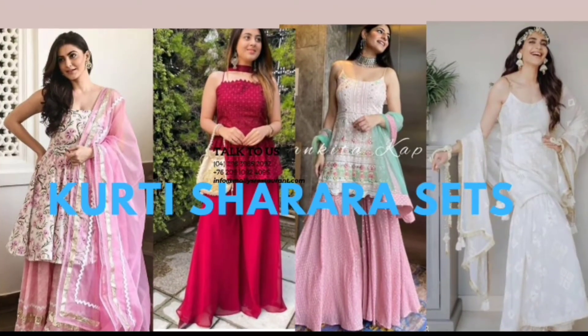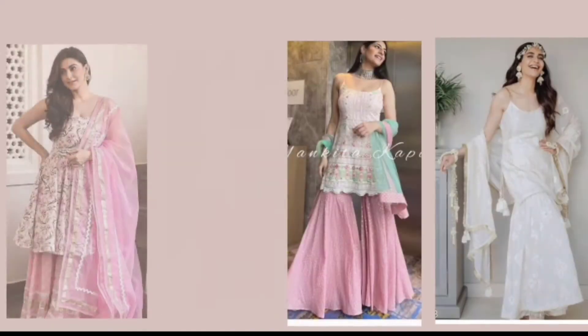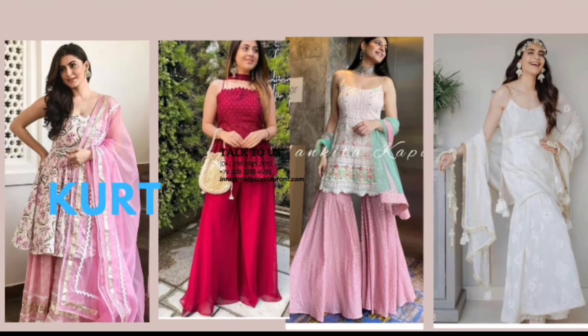A Sharada is a pair of loose threaded trousers. It is a spin on the amazing salwar suit. The Kurta and the Sharadas for women can be long, short, straight or A-line. Let's see some of the Sharada sets.